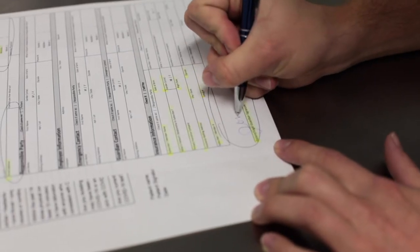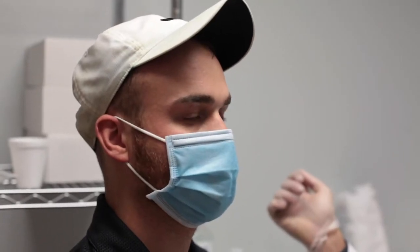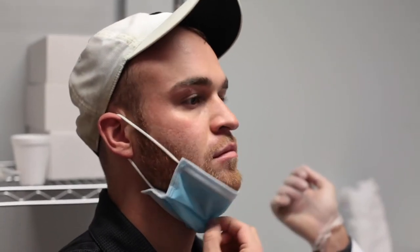To begin, make sure the patient has completely filled out all necessary forms. Have the patient facing a strong light to ensure the area to be swabbed is visible.